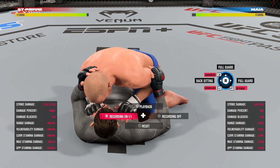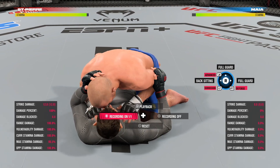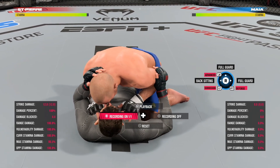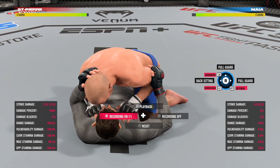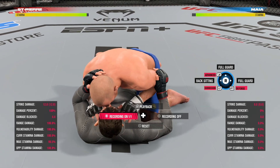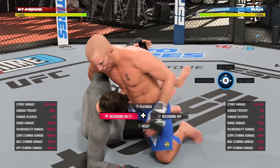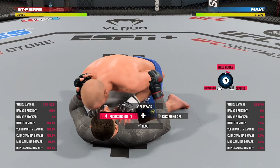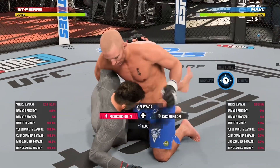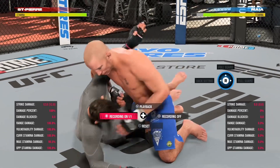Hey, what's up guys, Panda from Panda Gaming. Thank you so much for stopping by. Today we're going to be discussing half guard top position and how to hold that position. But first I want to show you three moves that have the exact same animation. All you have to do is hold R2 and flick up on the right analog stick. You're going to see the heel hook, you're going to see the get up, and you're also going to see the sprawl.